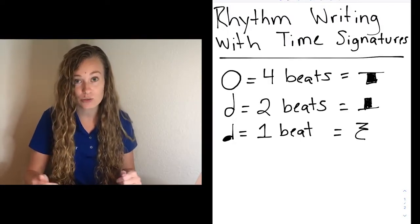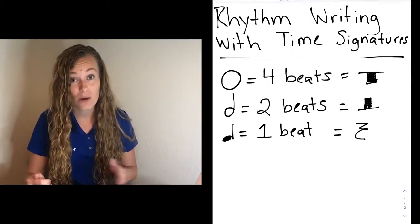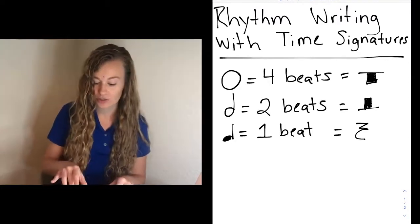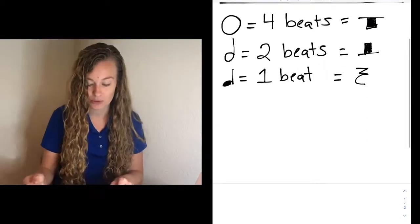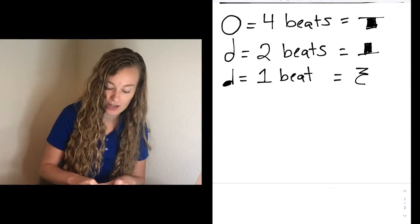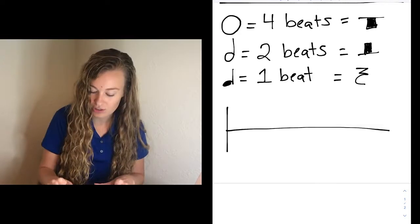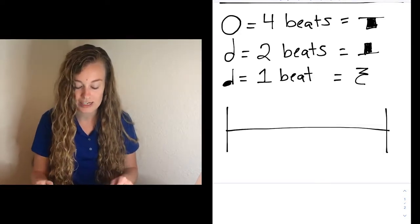This is good to have because as we are filling in and writing our different counts, you're going to need to know how many beats each one of these notes takes up. For today, we're just going to be using our rhythm staff — we don't need to write out a full staff. Go ahead and write a rhythm staff that looks like this: it's just a straight line with the two bar lines on each side.